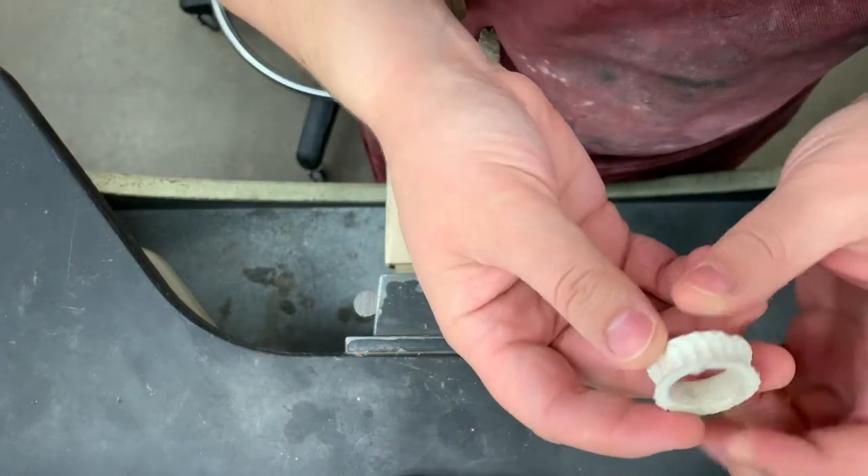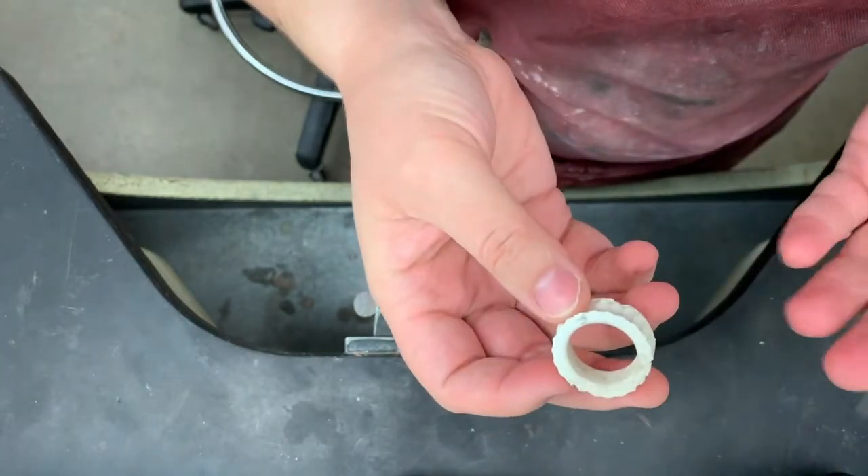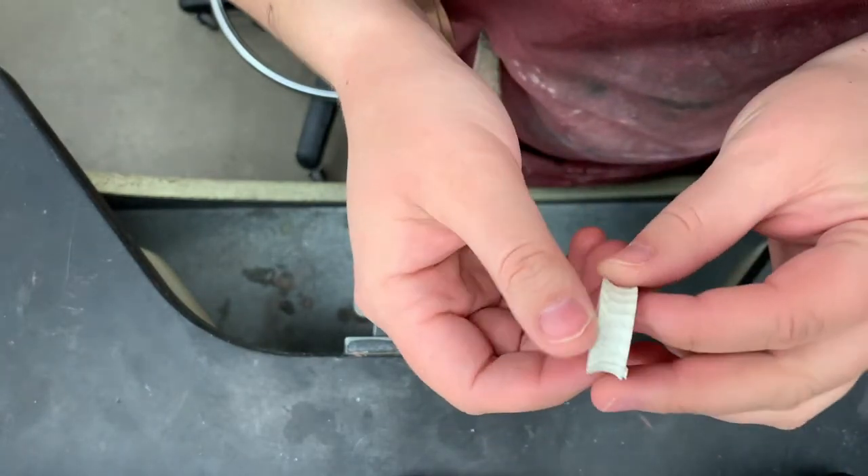Hi Metals One! In this video I'm just going to be showing you how to finish your rings. It should be fairly straightforward — you're just going to be doing some filing and sanding.